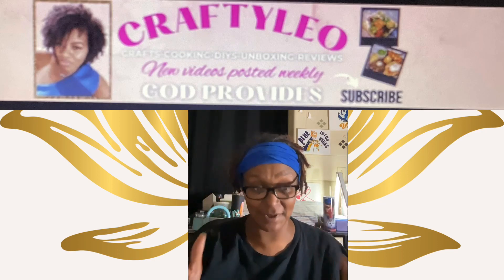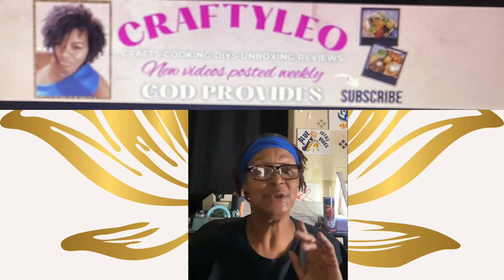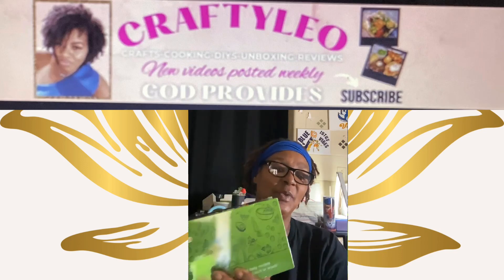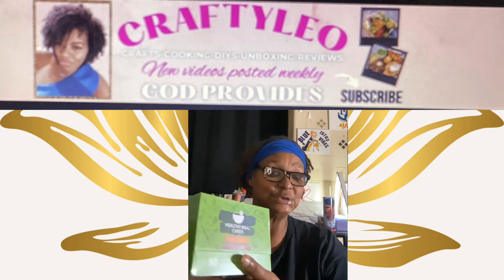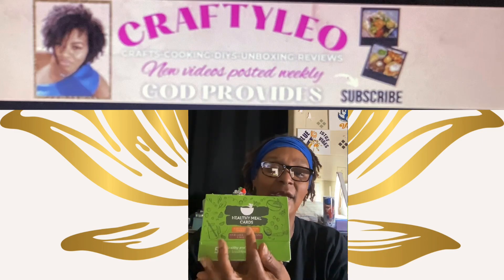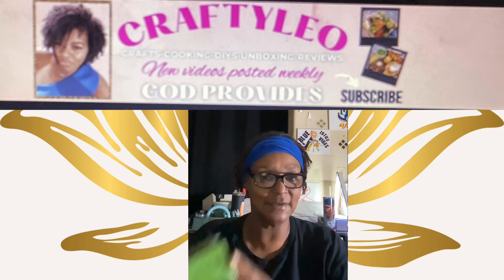Now let's get into the other wonderful things I won. I was on one of her recent lives and she was giving away a couple of things. This is one of the things that I won — it's the 50-pack healthy meal cards. We are going to open it and look at a few of them. We are going to do something a little different for 2024, and maybe these healthy cards will definitely help us.